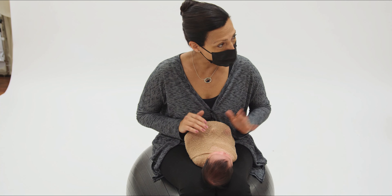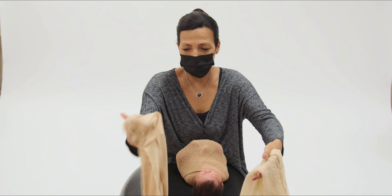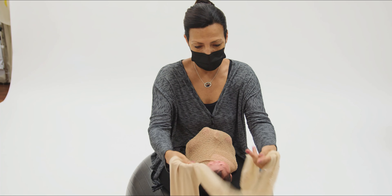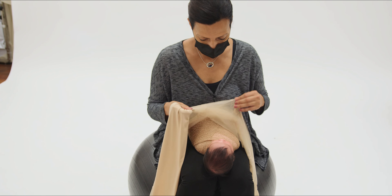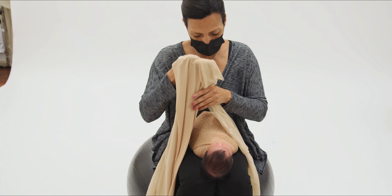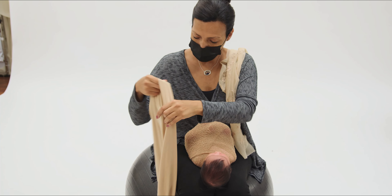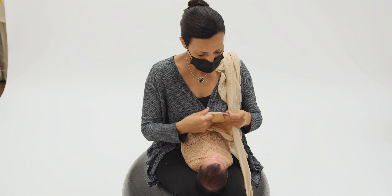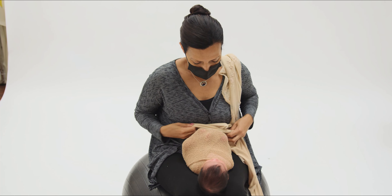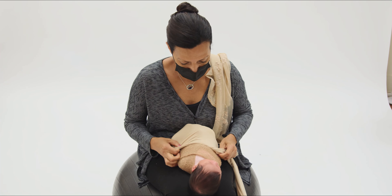We're just going to get her arms in there — she's looking at me like, what am I doing? — and give her a nice swaddle. This wrap is in our store, bellybabywear.com, and it's just your basic swaddle. You never want to force a baby's legs, so I usually do a little bicycle and we just curl up.